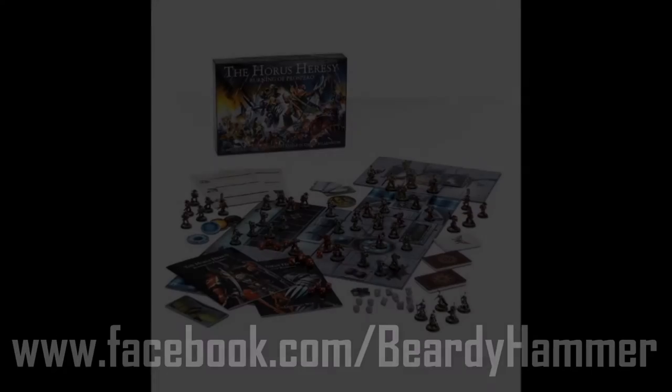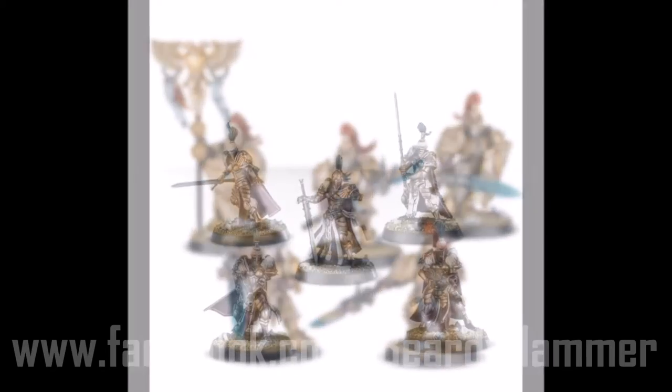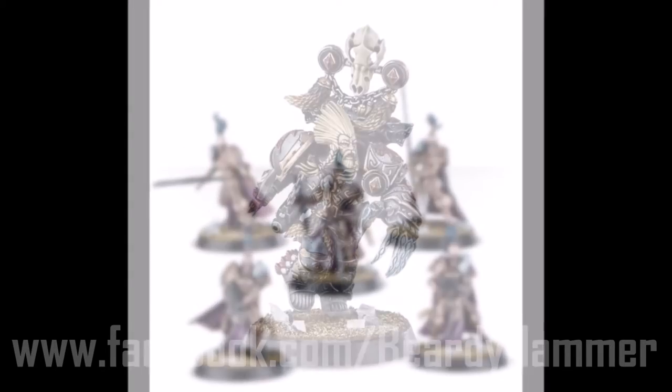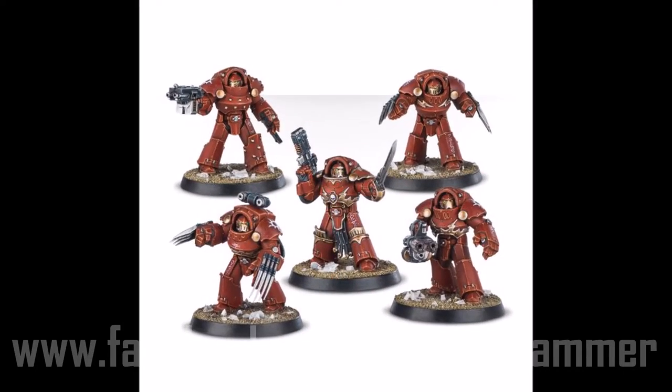Hello and welcome to this another Beardyhammer review. Today we're looking at the Horus Heresy Burning of Prospero boxed set. Today we're basically going to be looking at the sprues. There are a number of sprues in this box. It's a pretty big box, not dissimilar to the previous Horus Heresy release, Betrayal at Calth.